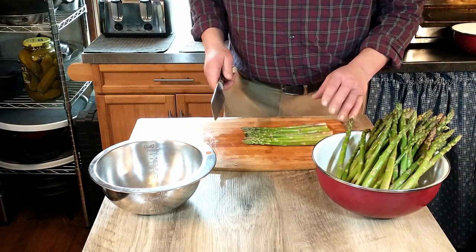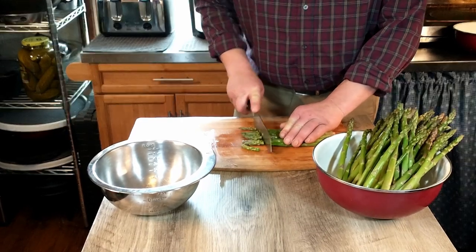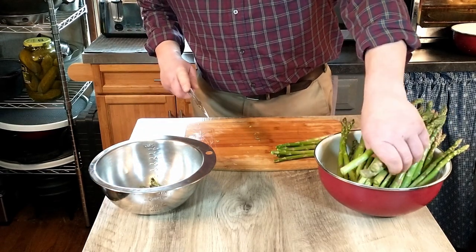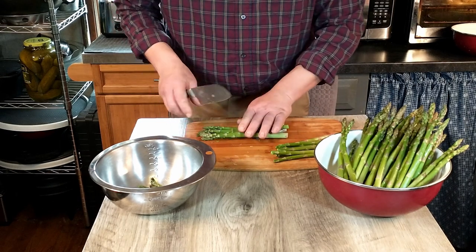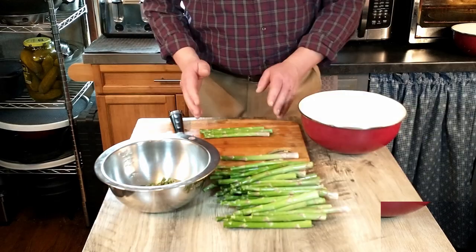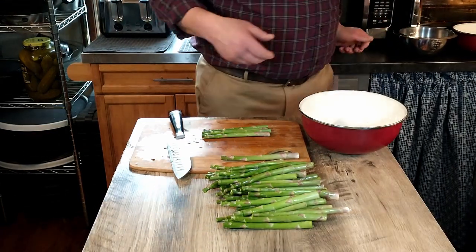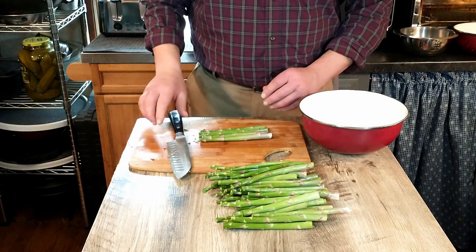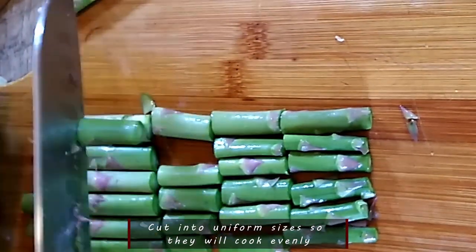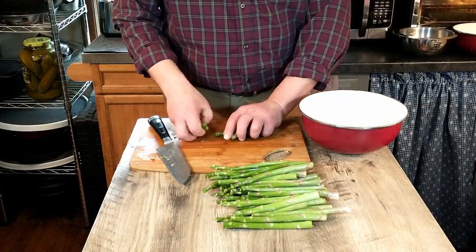So now that we have the ends cut off our asparagus, the next step is to cut off the tips. We're going to set those aside and be using those a little later. So we're going to go ahead and cut those. Now that we have the tips cut off, we're going to go on to the next step — just cutting the stalks into sections. We'll just take a few at a time. The exact shape doesn't really matter a whole lot.